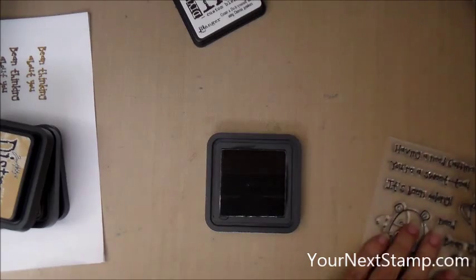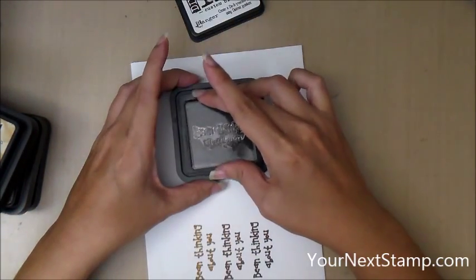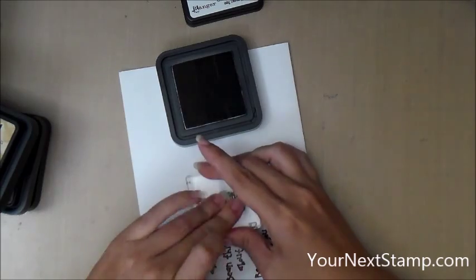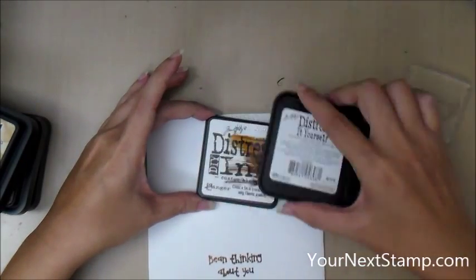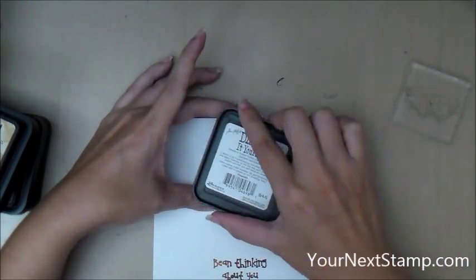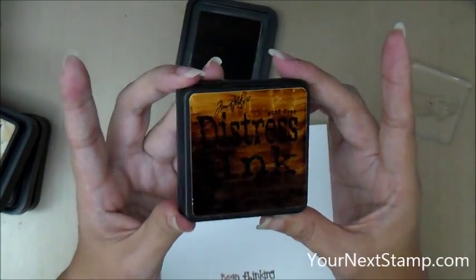Now I'm going to take out my Hammy Coffee and Tea set and use that same sentiment I stamped earlier to test out my new ombre ink pad. It's a little hard to see so let me hold it up to the camera, but you can see there's a nice gradation of color. I'm going to swipe it across the cover of the ink pad so that the label is colored and I know this is the Brown Ombre ink pad I've made.